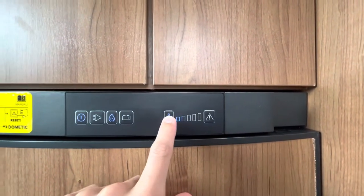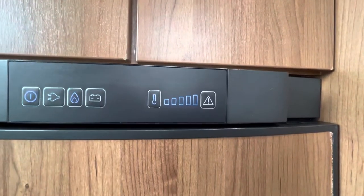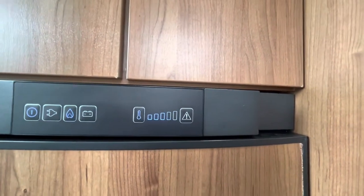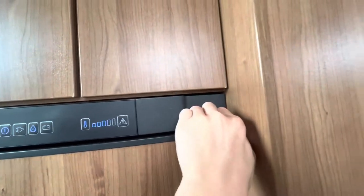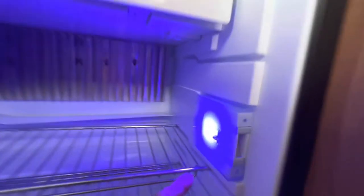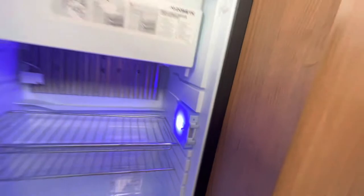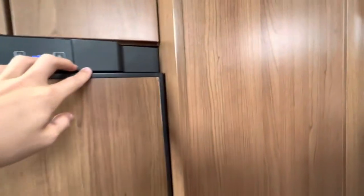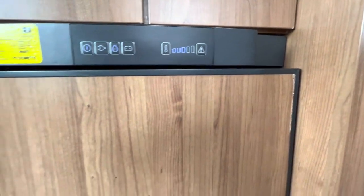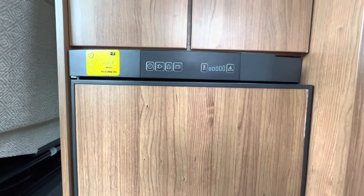For temperature, five bars is the coldest — put it on all five bars when pre-chilling. Once you put your shopping in, just drop down to three or four maximum. When you're not using the fridge, there's a little tab on the light which pulls out two pins, meaning the door doesn't shut fully, allowing air circulation in and out of the fridge. This will stop smells from forming in the fridge and making your motorhome stink.